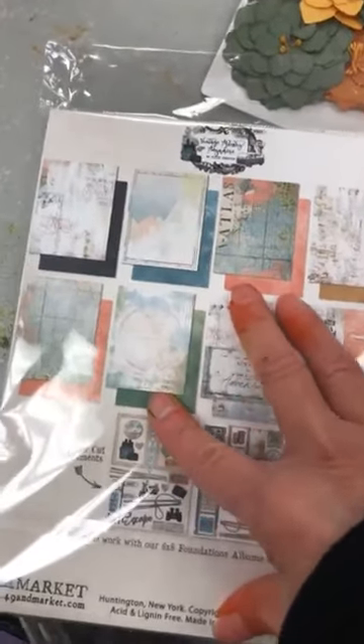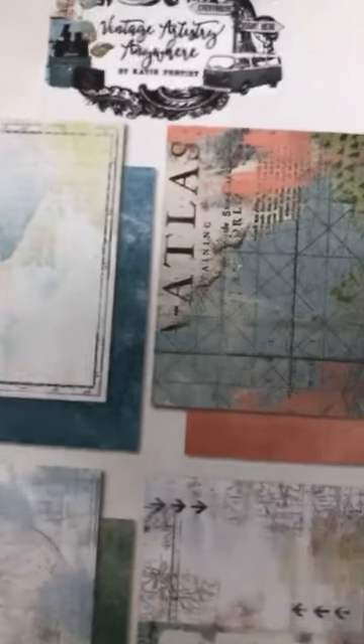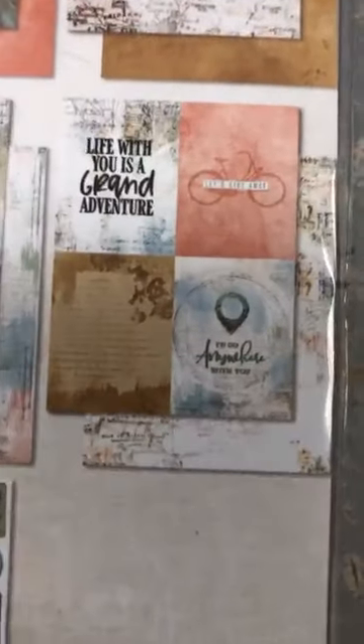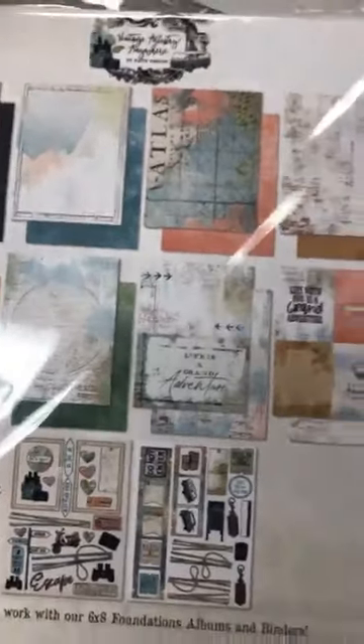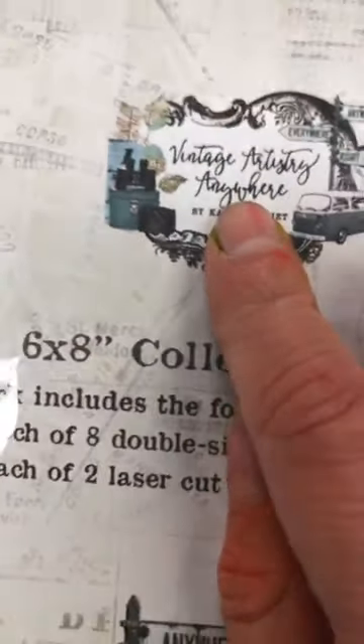Ça ici c'est un nouveau dans leur collection 6x8. So remember the 6x8 that I did the mini album with? This is the same format. And again you're going to have these die cuts — qui sont laser cut elements. Ce sont des éléments coupés au laser. And look at these patterns on these papers! Ils sont épais, donc assez rigides. Tu peux les découper avec les matrices d'Elizabeth Crafts et tu peux faire beaucoup plus de pages interactives. So you could cut these with the Elizabeth Craft dies that go in the Sidekick or any of those. This paper would be beautiful in the 49th and Market Album or any of your journals. This one is called Vintage Artistry Anywhere.